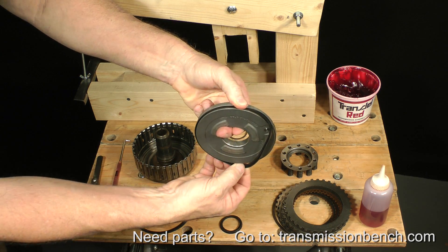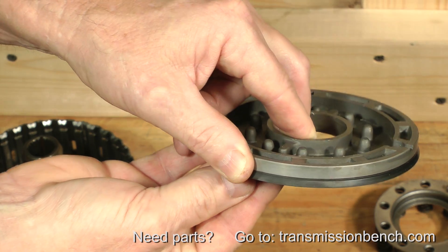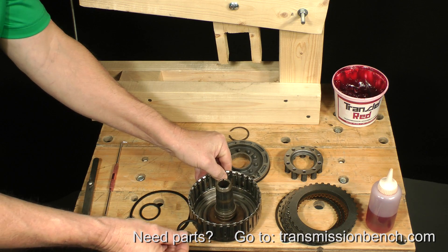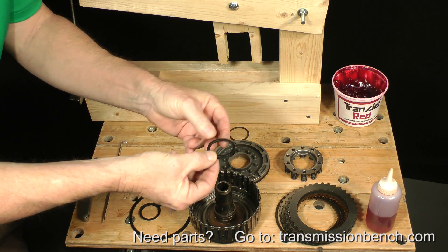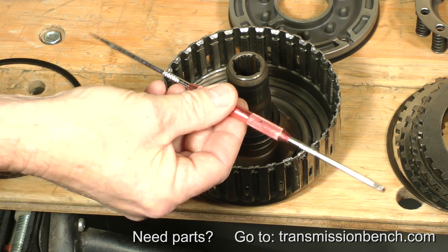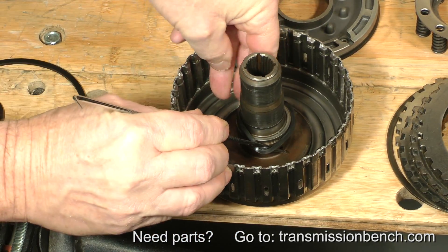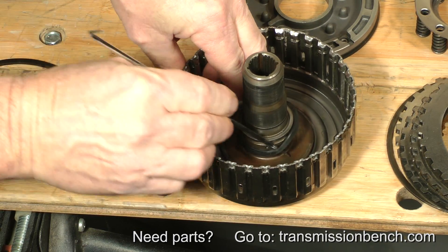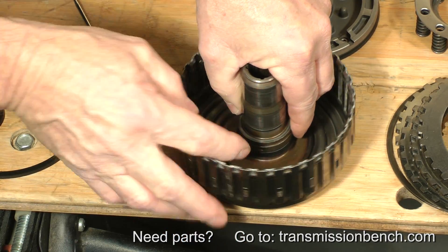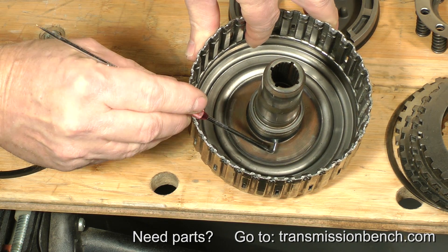Install the outer seal into its groove on the piston. The flare of the lip should point down when the piston is held like so. The inner seal installs into a groove in the direct drum. Set it over the bearing journals like so with the lip pointing downward. Use a mechanic's pick to work it over the snap ring groove and into the seal groove. When installed correctly, the lip of the seal flare should be pointing downward.